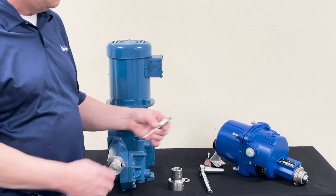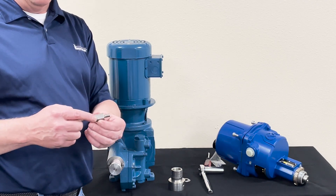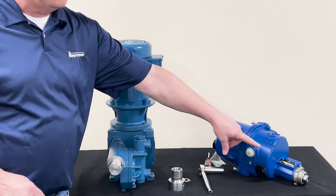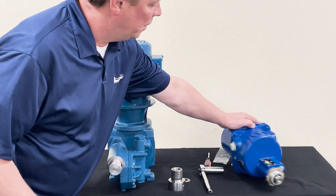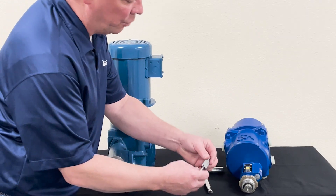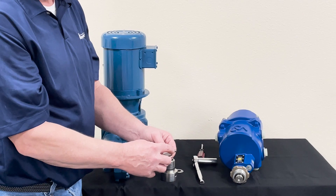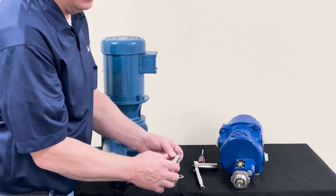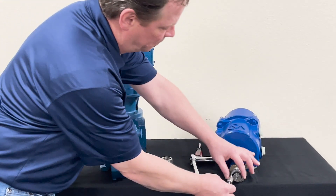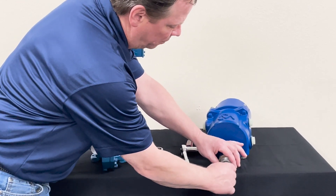First thing you want to do is get your control rod, which is already connected to the nut that screws into the shaft of the controller. You take the shaft which is sticking out — you can see the threads — take your control rod, and you want to use blue Loctite on the threads. That's a breakable Loctite, and you screw it onto the shaft of the controller.